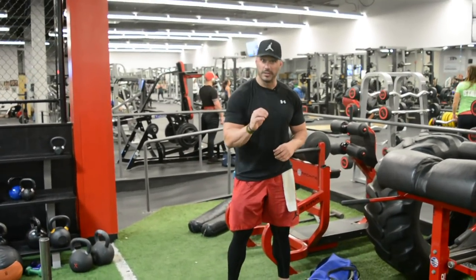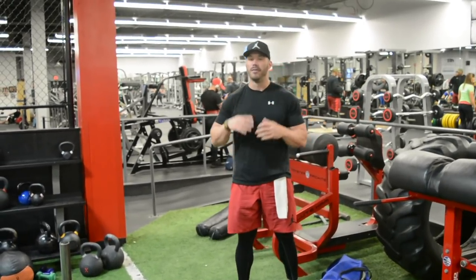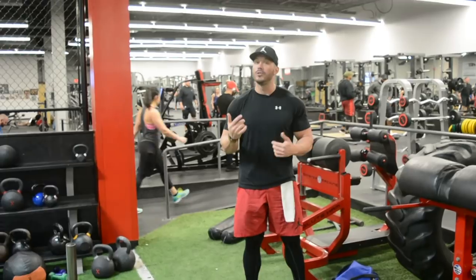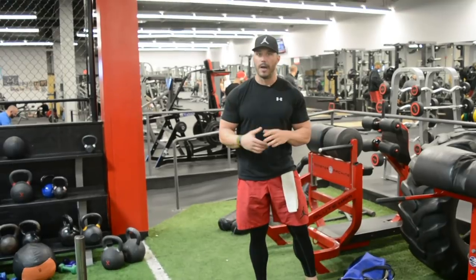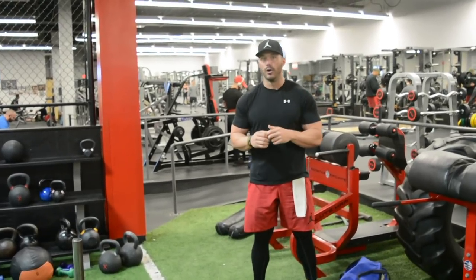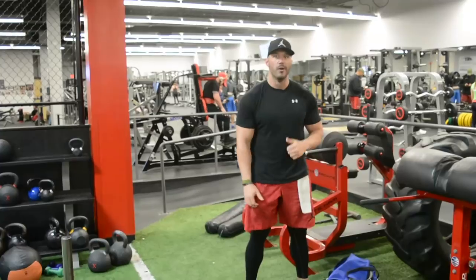Alright guys, there you have it — leg press execution and the importance of foot placement. We went over three different foot placements and exactly how to utilize them, even combining them in one set. I really hope you enjoyed this video and that you can apply it to help you build a nice big set of impressive legs. If you did, make sure to give me a thumbs up and drop a comment below. Share this with someone who would find value in it, and subscribe to the channel — we're releasing videos every single week. We're also giving away five tips to help you accelerate muscle growth, so if you've hit a plateau hit the link below, enter your email address, and we'll send those five tips right over. Thanks for tuning in — I'll talk to you soon.